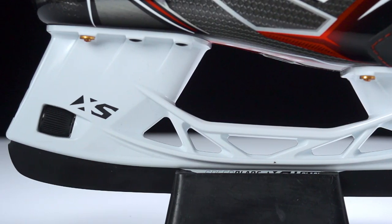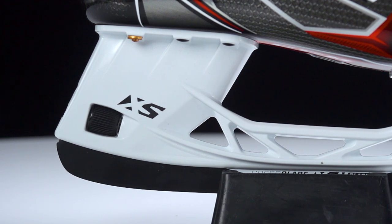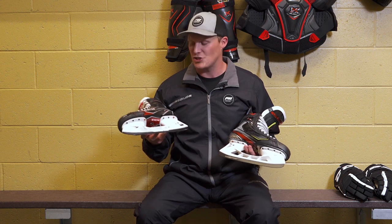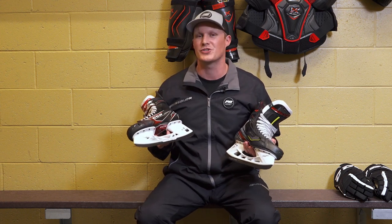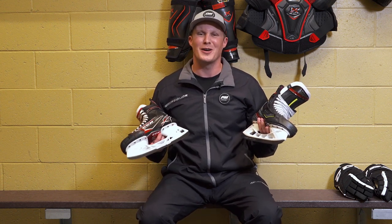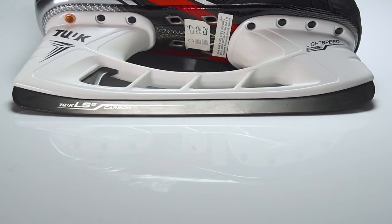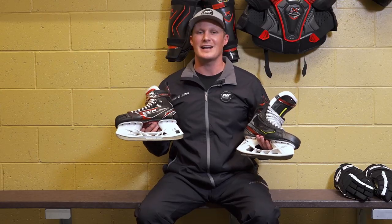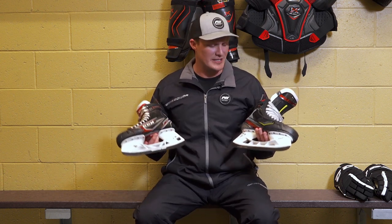Both skates have quick release systems. The FT2 has the XS1, a mechanical blade block system using a dial in the back. The way it attaches internally prevents any shifting of the runner inside the holder, giving you better energy transfer — CCM had extra time to work on this. On the Bauer side, this was their first quick release trigger system. For now we have the most popular holder in the game, the Tuuk Edge Runner, which has a spring-loaded trigger system that lets you swap out damaged or broken steel just as quickly as the XS1.